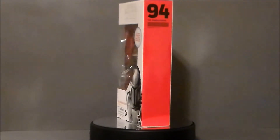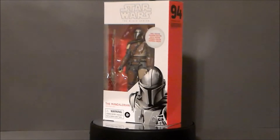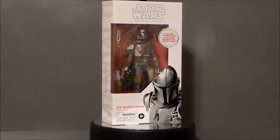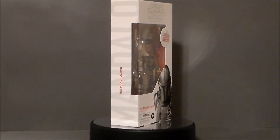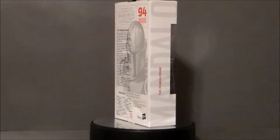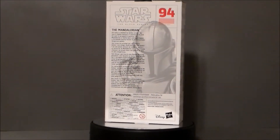Hello YouTube! Ultramaximus back with another toy review on Triple Force Friday! At the time of this recording, it's about 12:30 Friday morning. It is Force Friday, and they have dropped the new Star Wars merchandise in the local stores. I ran over to my local Walmart here in Greenwood, Indiana, and it was kind of sad, really.